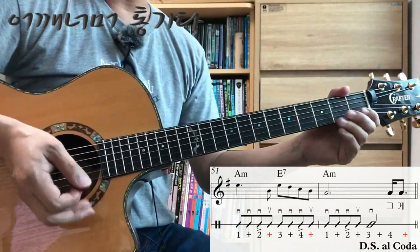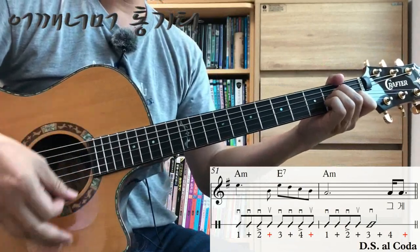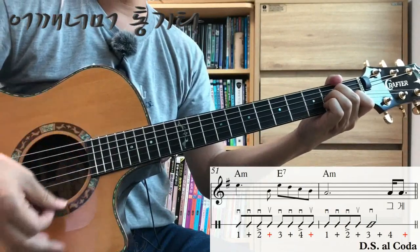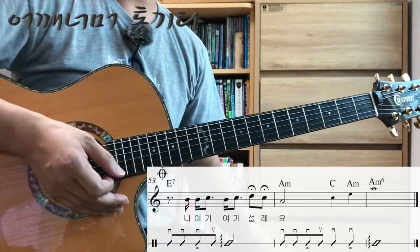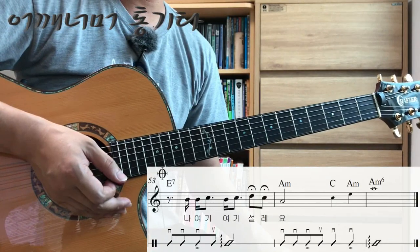Let's try it together with measure 51 that comes before it. Now let's look at the ending section: measures 53, 54, and 55.